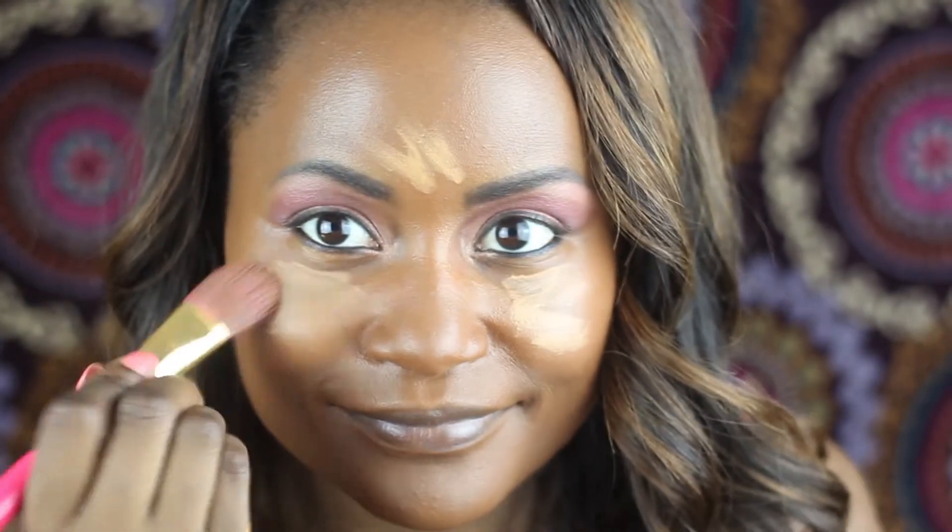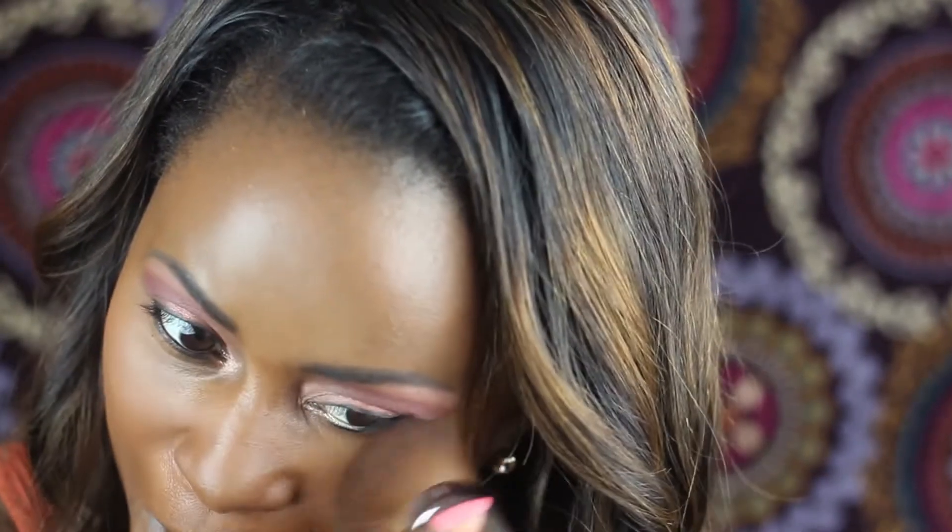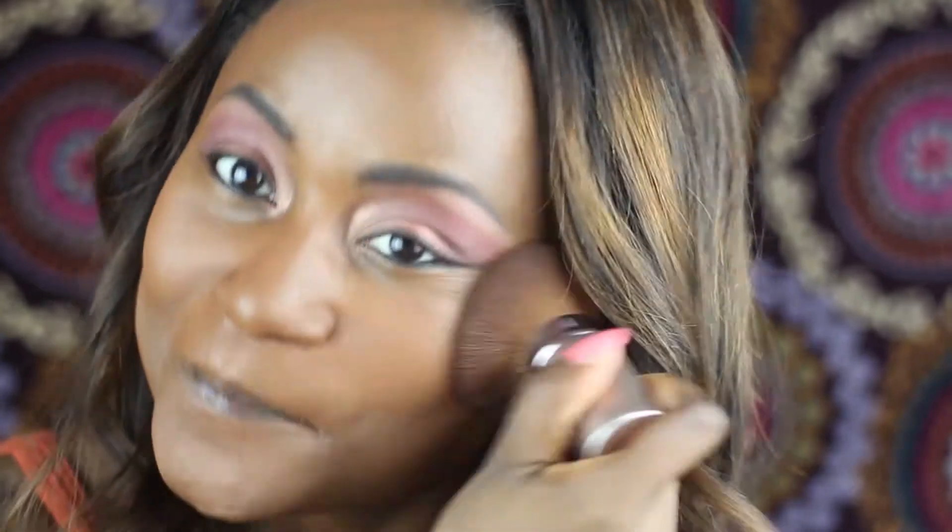Now I'm moving on to highlight with my favorite LA Girl in color Fawn. And I'm going to set all that foundation with CoverGirl Queen Collection in medium deep powder. I love it — warm undertone, yes.